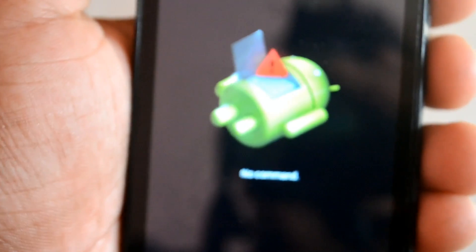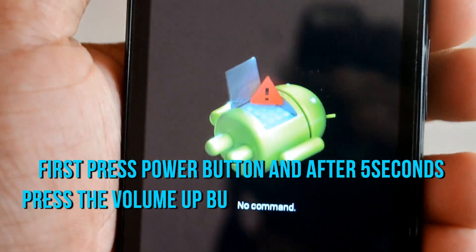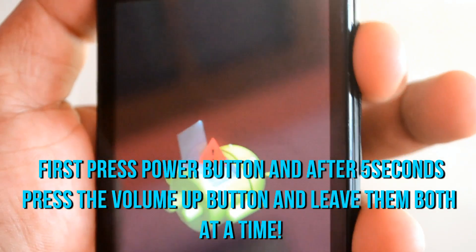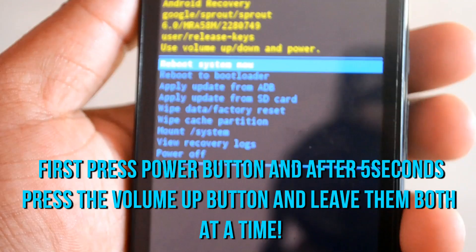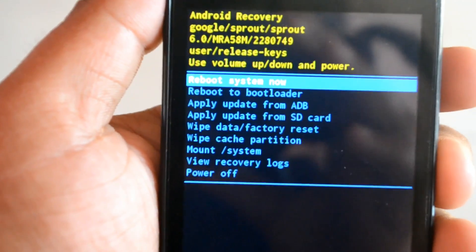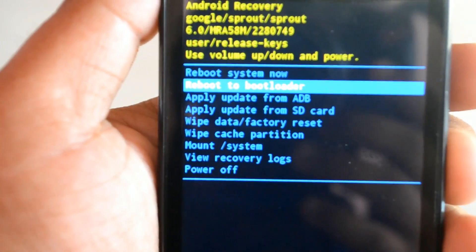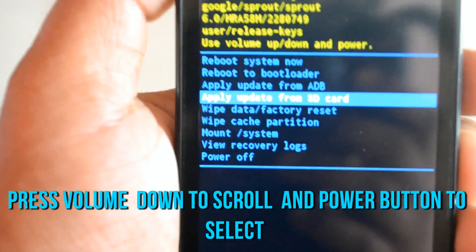When you enter recovery mode, it will show you 'no command.' After that, press the power button and then the volume up button — not together this time, one after the other. Now you will see the recovery menu.